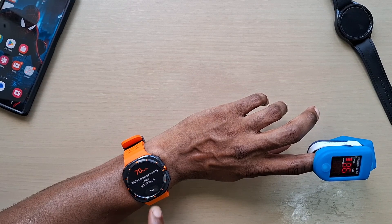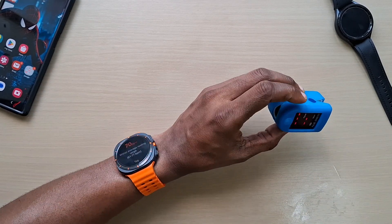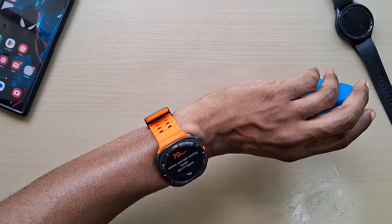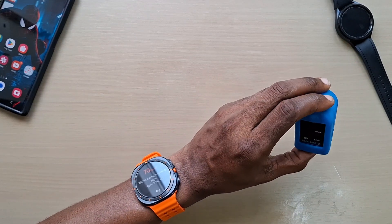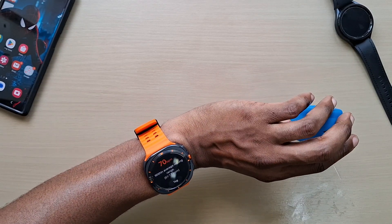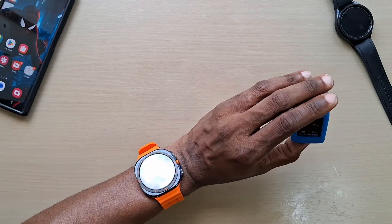All right guys, that's a really quick video of the Kohl's Oximeter compared to the Galaxy Watch Ultra, and you can see that the readings are pretty close. So as for using it for your heart rate, this is pretty accurate.